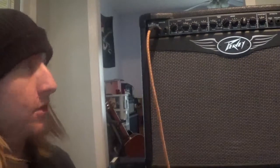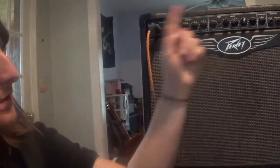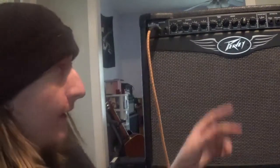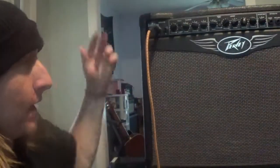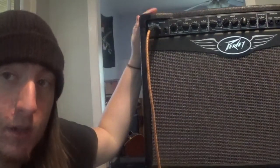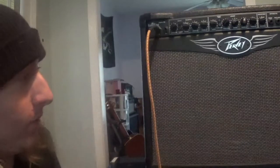So this is equipped with two channels. Each of them has its own separate three-band EQ and a reverb. You've got yourself an effects loop on the front and it does have an extension for an extension cab, built-in reverb. It's a great amp.